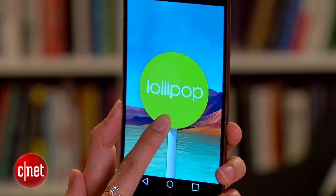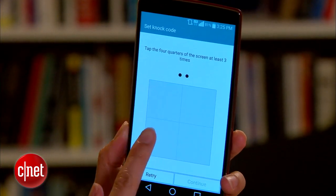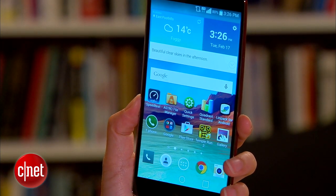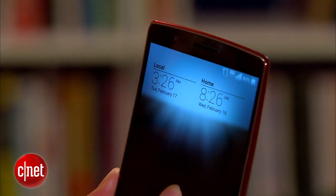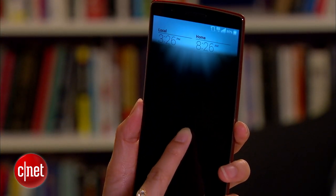The device runs Google's latest Android Lollipop OS, with LG's user interface overlaid on top. You'll get some of the company's signature software we saw before, like NotCode, as well as the new glance view gesture that lets you pull down on the lock screen to check the time and any missed notifications.